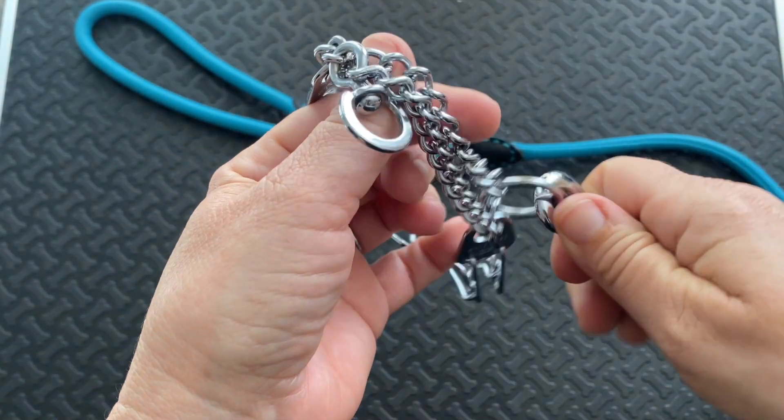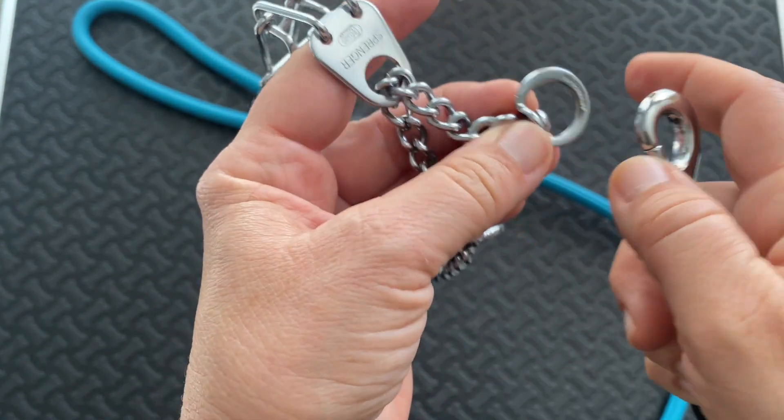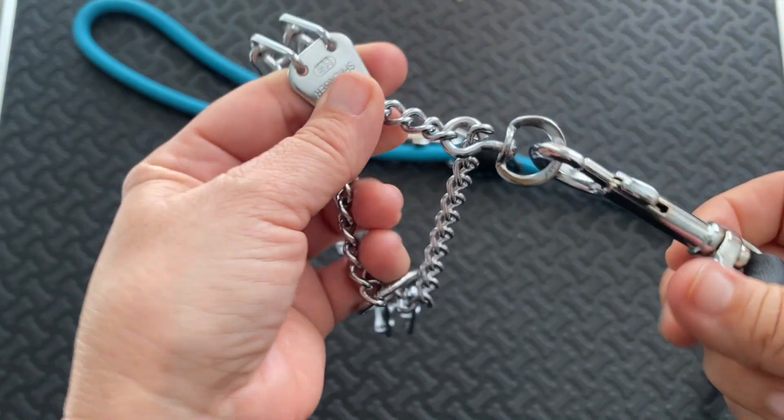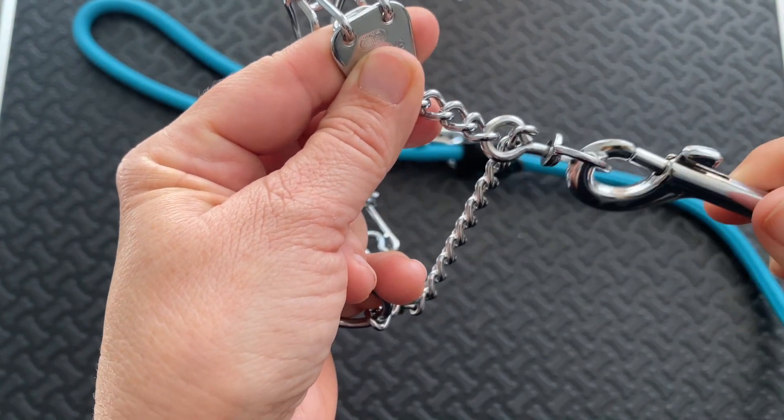To be effective, the leash needs to be on the ring furthest from the dog's neck. In a Herm Sprenger, it's the flat oblong ring that swivels.